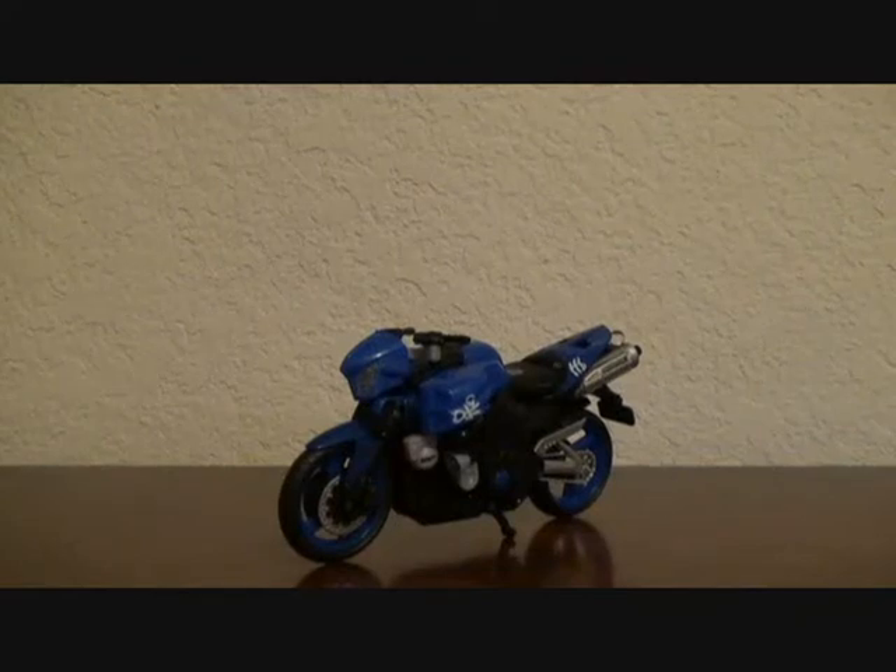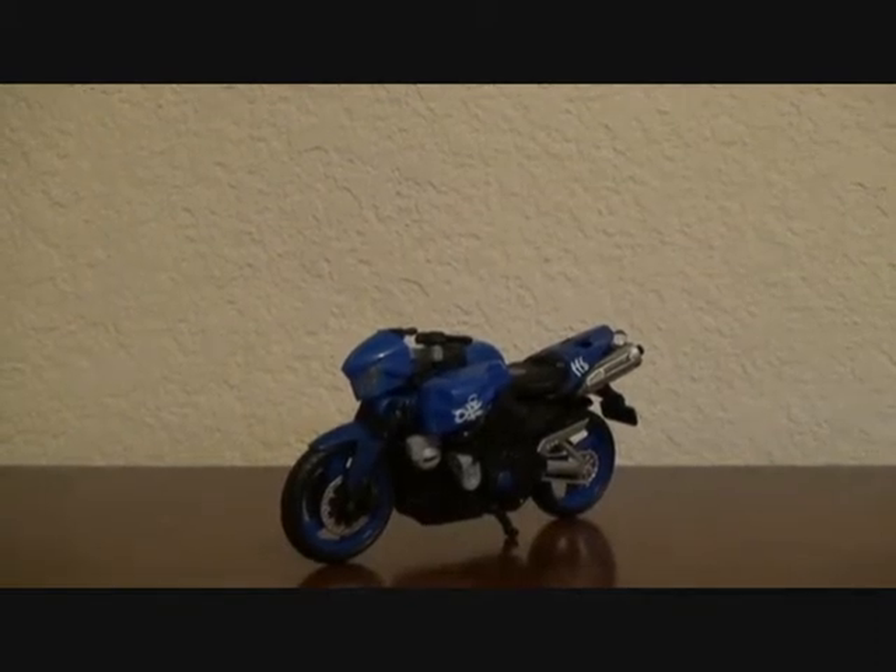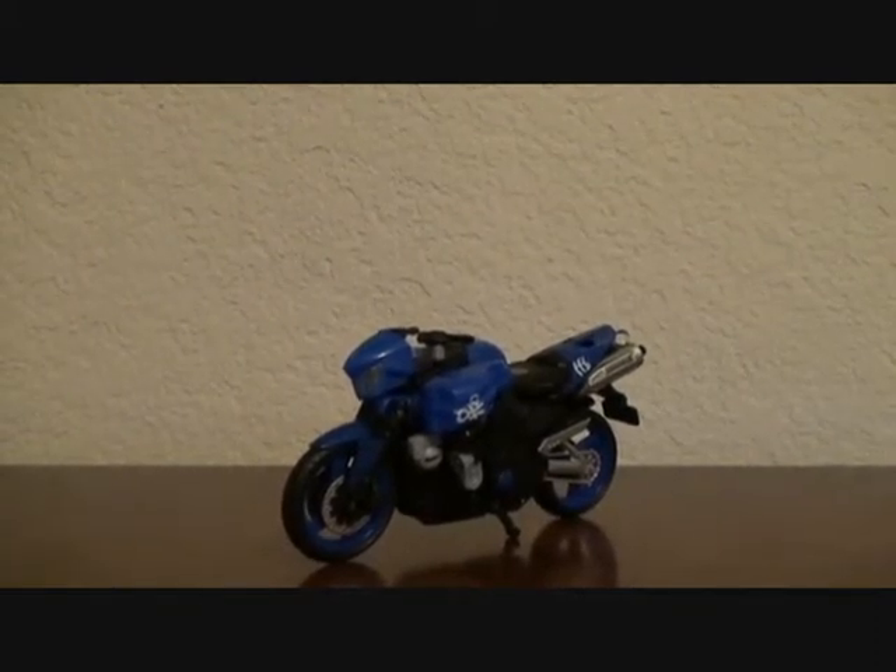This is the video review for Transformers Revenge of the Fallen Deluxe Class Karomia. As you can tell, she has a blue and black motorcycle.